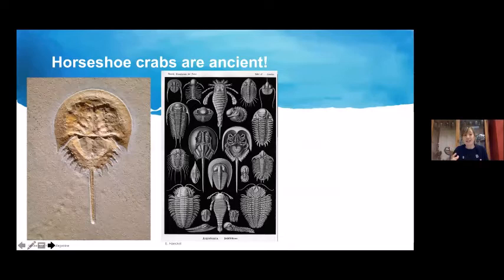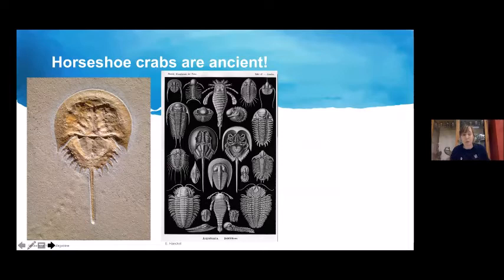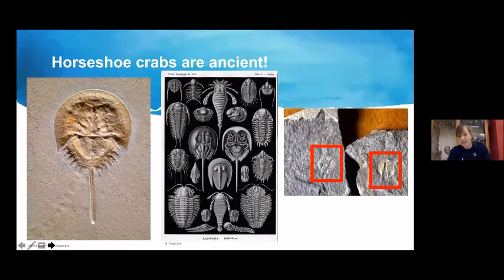Horseshoe crabs are ancient — even older than the stomatopods. They are the only members of a group of animals that first appeared about 450 million years ago, and they are the closest living relative to the now-extinct trilobites, which were very prevalent on ancient Earth. You can still find their fossils frequently.